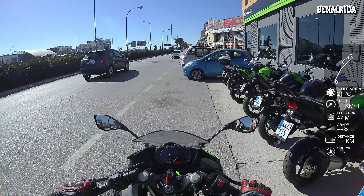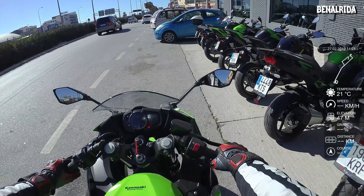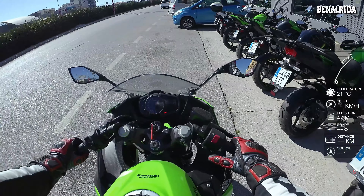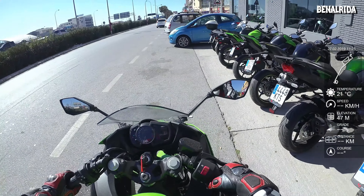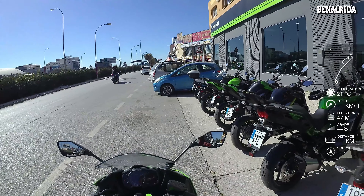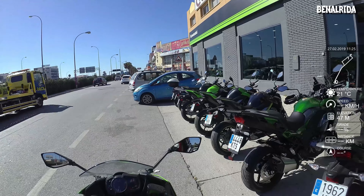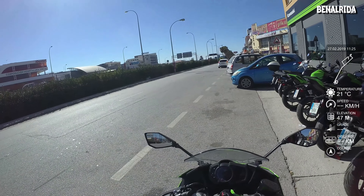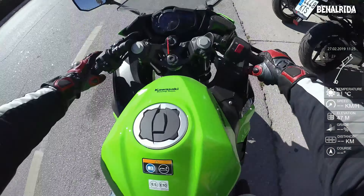As I said, it's a Ninja 400 - we'll take it out for a little test ride and see how it does. The mirrors are very far out, but hopefully that should be okay.